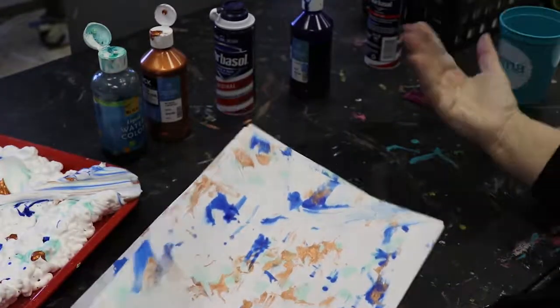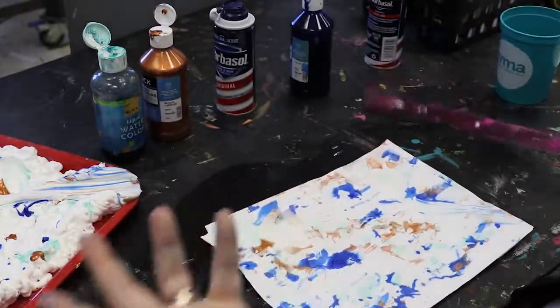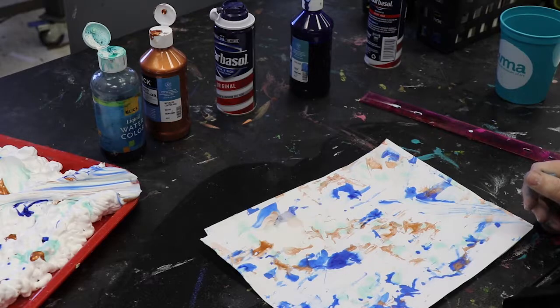So pretty easy — you just need shaving cream, some liquid watercolors, some sort of tray, a ruler, and some sort of paper. Cardstock works fine, but you can also use watercolor paper or anything that has a little bit of weight to it.